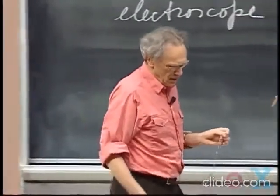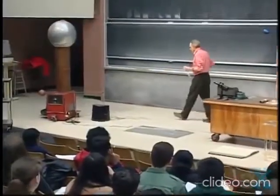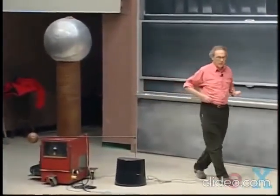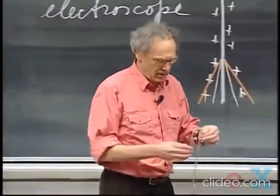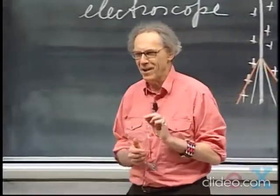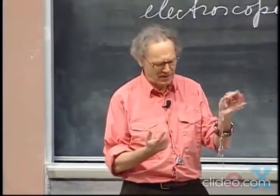The best way I can do that is by charging myself with the Van de Graaff generator. As I said earlier, experiments of this nature are not entirely without risk. There is always the possibility that I don't survive this demonstration. But don't worry — in that case, someone else will lecture 8.02, except he is not likely to show this demonstration again.